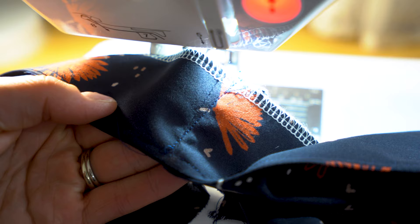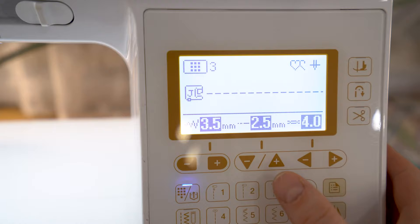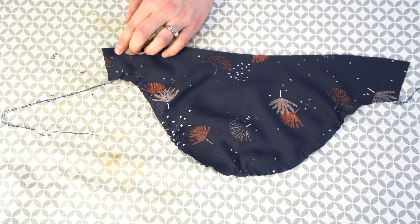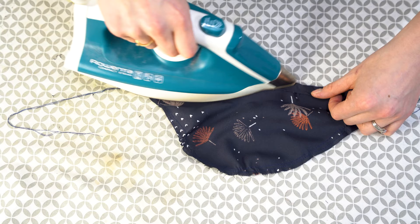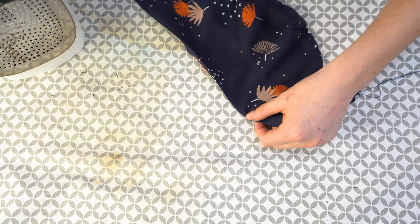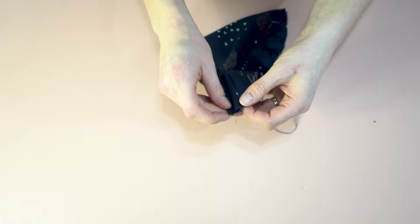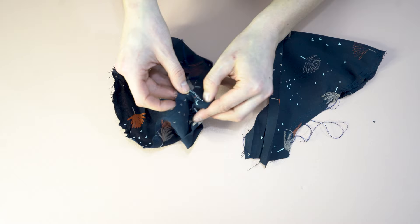Now we're going to stitch up the sleeves. Do two rows of gathering stitches — set your stitch length to the highest it'll go, mine's five millimeters. Pull those gathers together. Then flip up a quarter of an inch along the bottom of the sleeve and do a double fold. Leave that there without stitching — this is called a memory hem. Place it right sides together, unfold those pressed areas, stitch down, overlock the edges, and then fold it back up using that memory hem.